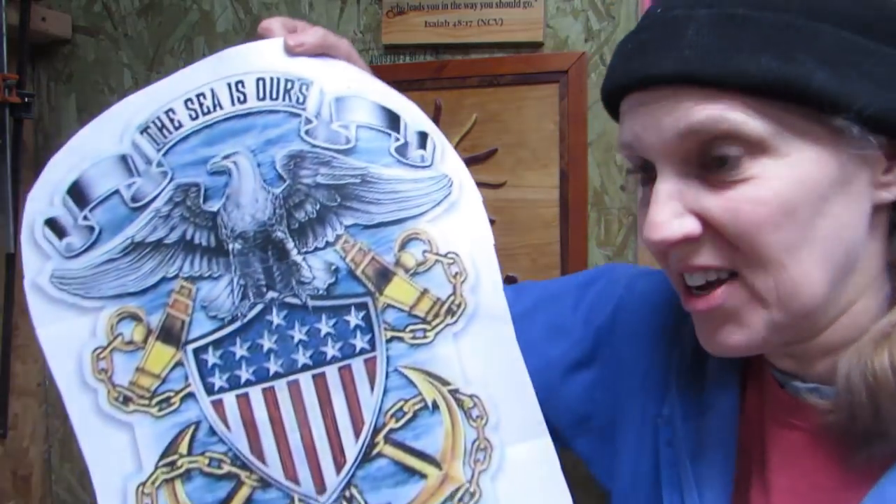Hey, AllSci here! I'm excited to make another sign! I'm going to try to make this.